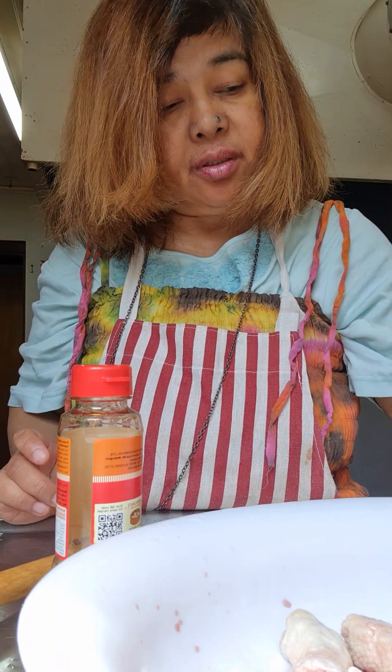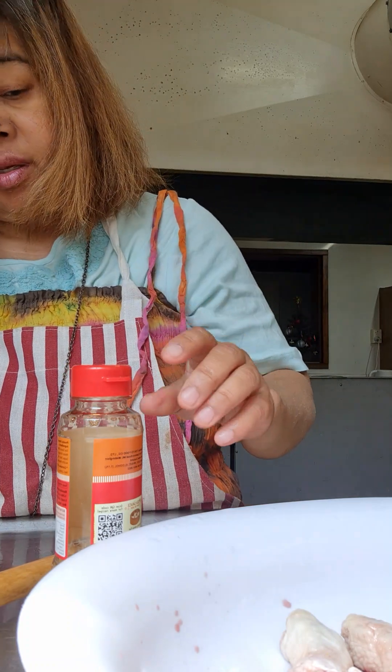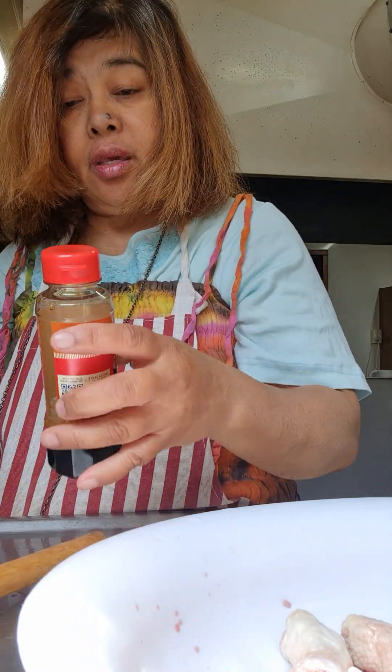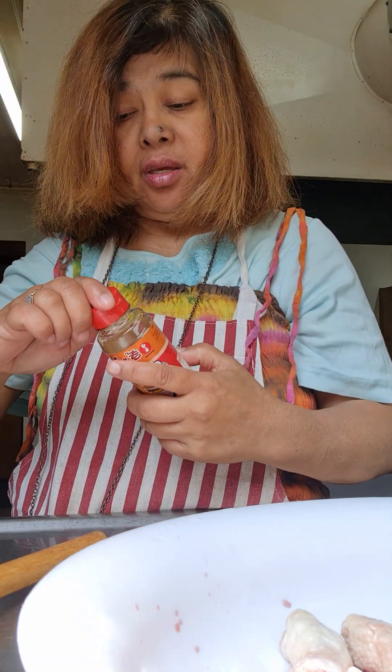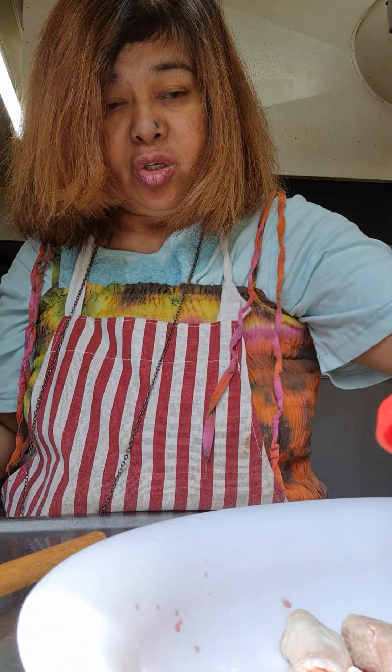We get the Japanese soy sauce, and we add some paprika to give it a nice color — sparingly, not much, just a tiny bit. Right, here comes the Japanese special soy sauce. Put it on the meat.